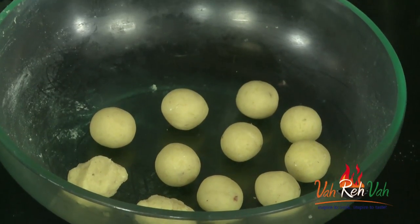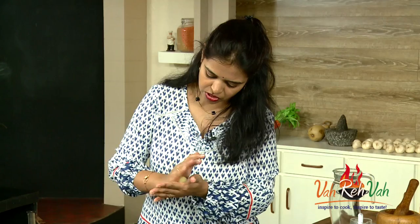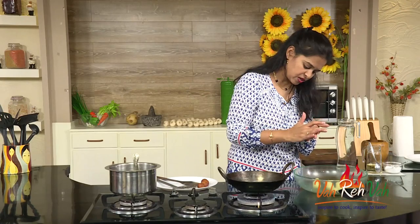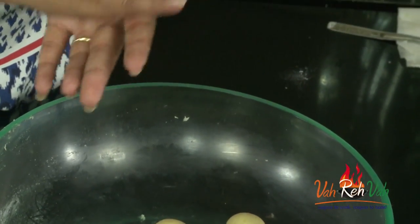Then we are going to make nice roundels. Divide into equal portions and make them into rounds of whatever size or shape you want. Make sure you don't have any cuts — if you have cuts, they may break.